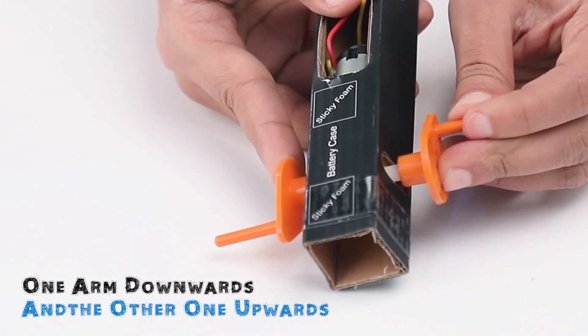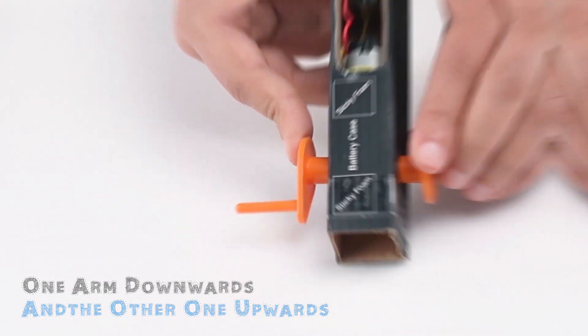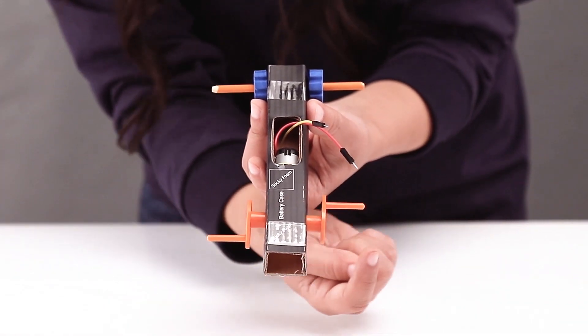Press the plastic axles onto the drive shaft with one arm pointing down and the other up.